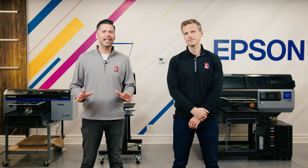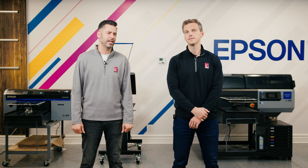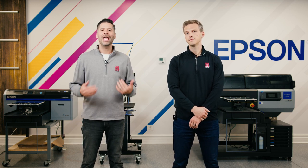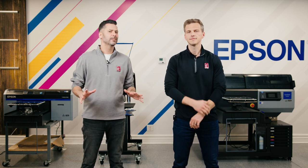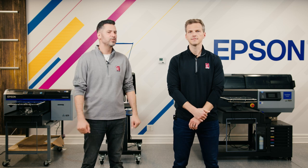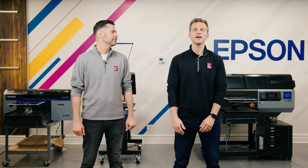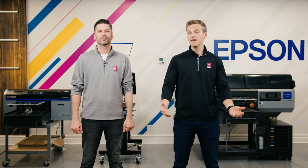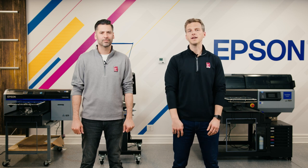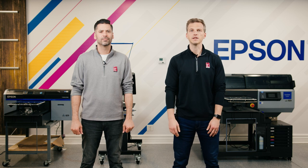Hey, it's Jeff with IT Supplies. Lately it's hard to walk a trade show or read a printing article without hearing or seeing something about direct-to-film transfer. In this video, Andy and I are going to lift our sleeves up and explore the process of printing direct-to-film using Epson direct-to-garment printers. We're going to walk you through the process from image to software to print, prepping and finishing. By the end of this video, you'll have a solid understanding of how to use your Epson DTG to produce finished goods using direct-to-film transfers.